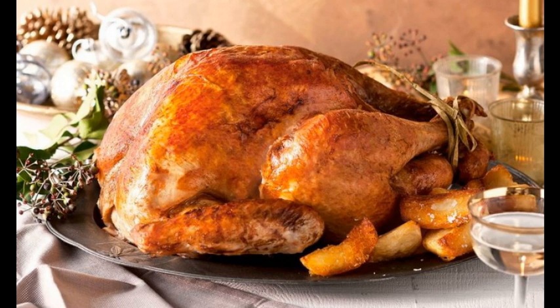Step 4: Leave the turkey in the oven for 2 hours and 30 minutes, basting it with butter from the pan every 30 minutes, until it turns golden and is cooked. Add a little water if the meat dries out. Remove the foil for the last 40 minutes.